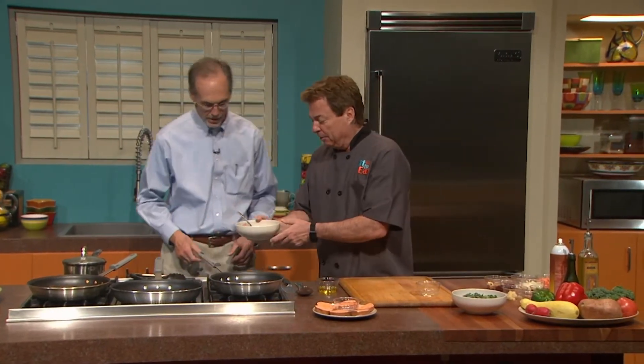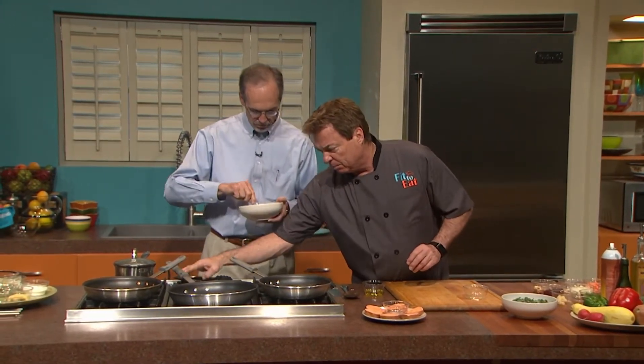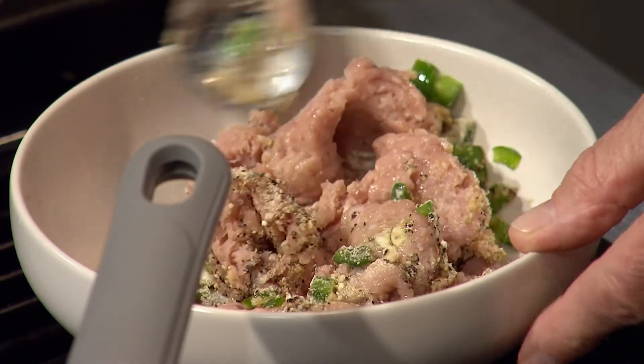The last piece we're putting in is a little egg white. Then all we're going to do is just mix this whole solution up, and this is going to be your job, Bill. All you've got to do is mix it together — it'll end up being something we're going to make into three little patties.